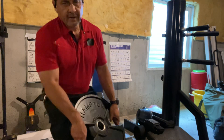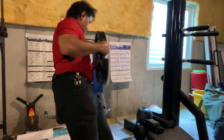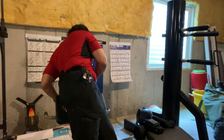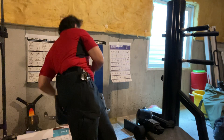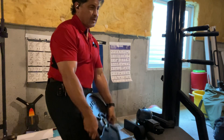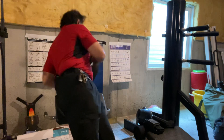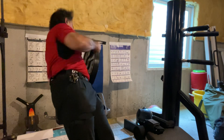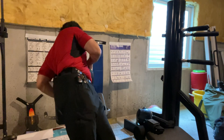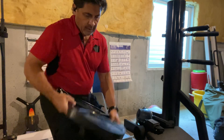Last thing for this routine — one, two, three, four, five — whew — this works out your biceps as well — eight, nine — whew.